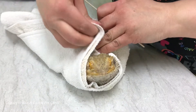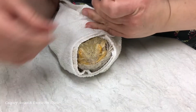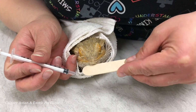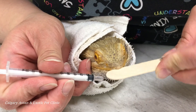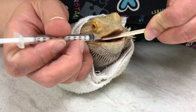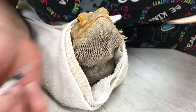Sometimes giving oral medications to lizards can be much more challenging as many individuals can be very stubborn and refuse to open their mouths. If they refuse to open the mouth, you can use something soft like a rubber spatula or a baby spoon with a rubber end. In this video, we used a tongue depressor to gently pry the mouth open before inserting the syringe.